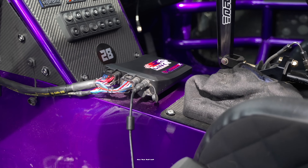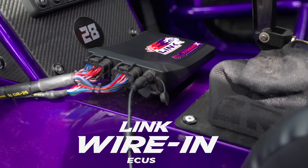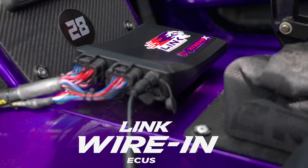Might need one of these. So, hence the name, our wiring ECUs would require you to build a custom engine harness for your car or engine. The benefit to this is that it covers applications that we don't make a plug-in for, so it is a completely universal ECU.